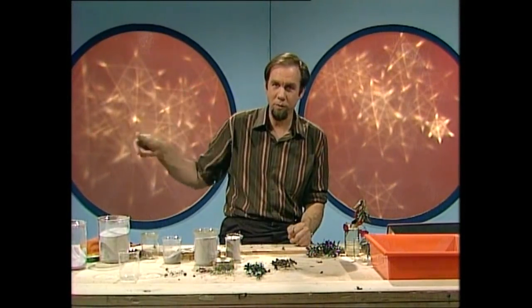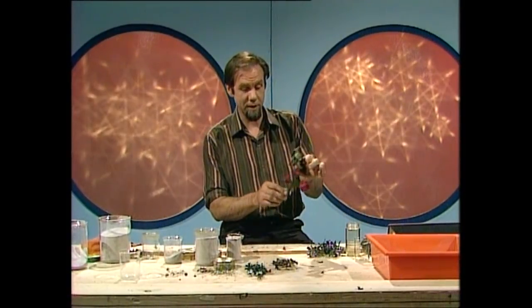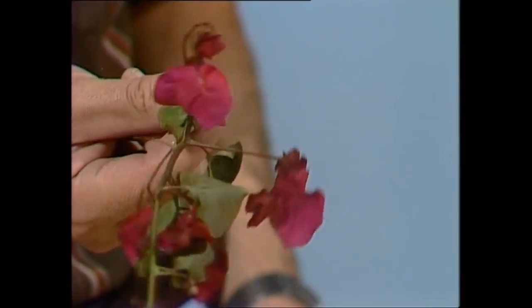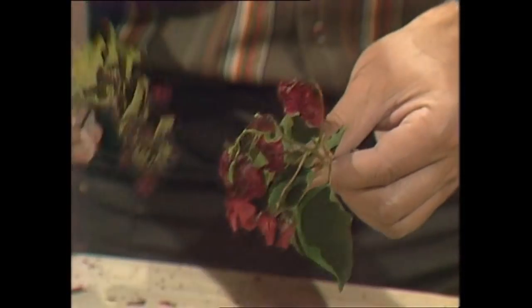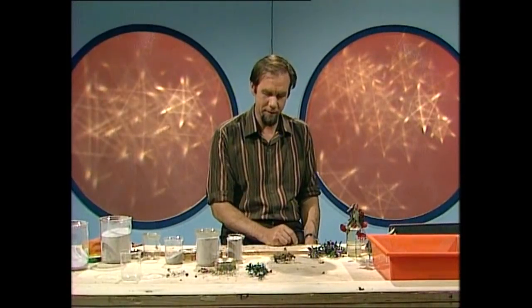The trouble is, if you go to dry ordinary flowers just by leaving them in air, they do this. This one was only picked half an hour ago and already it's started to wilt. It's a rather beautiful creeper — it's the same flower that you just saw being crunched — and after no time at all, it goes from that to this rather disagreeable sort of appearance and finally ends up as that, which is absolutely no good to anybody and doesn't look terribly exciting.